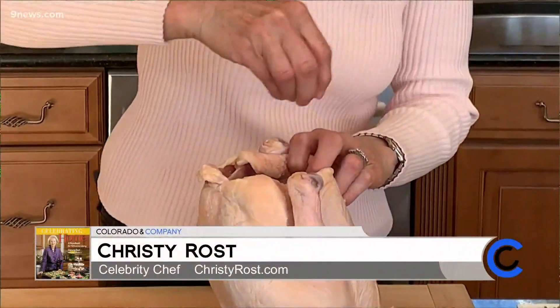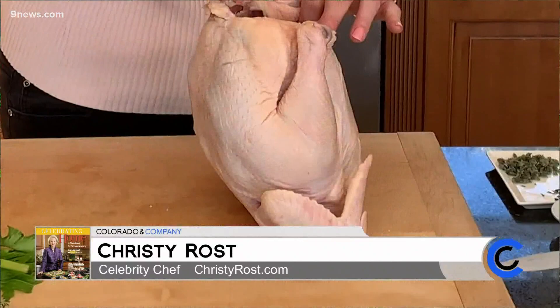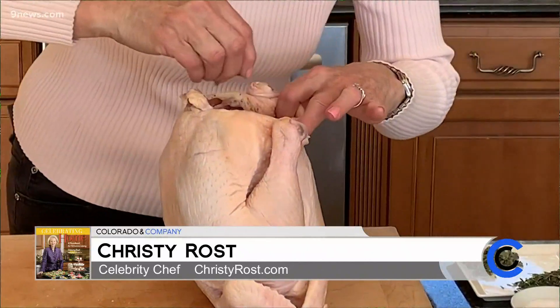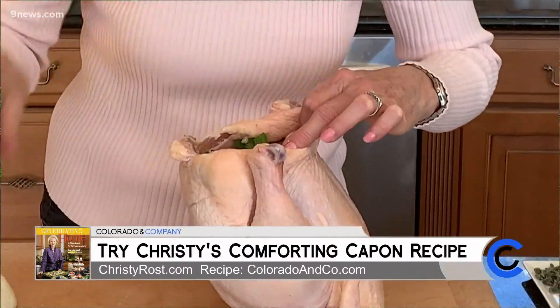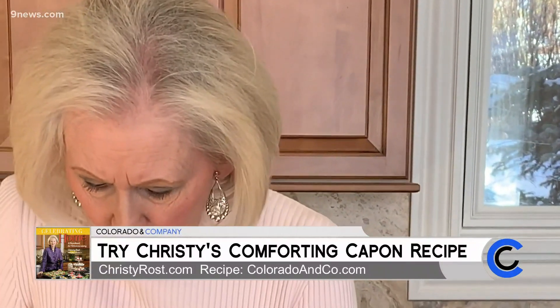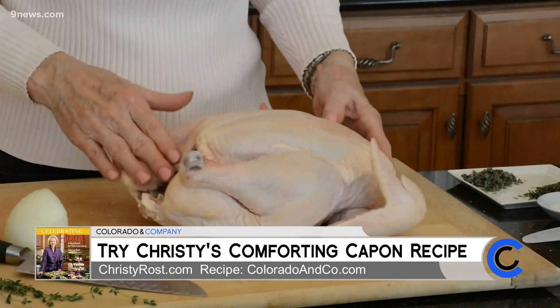I begin with seasoning the interior with kosher salt — be generous. Then I'm going to add in some dry sage, which is going to smell so fragrant when it hits the roasting pan in the oven. Then I'm going to insert some celery leaves and sage — this is whole sage — some fresh thyme, all these wonderful flavorful items. Then I'm going to put in some onion, probably about a quarter of an onion. Stick that in there, and that part's ready.